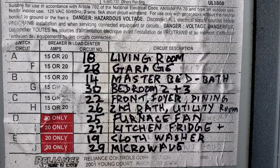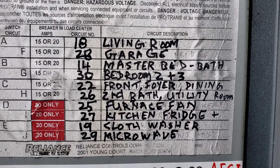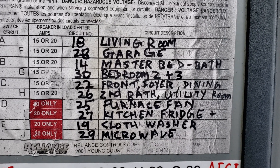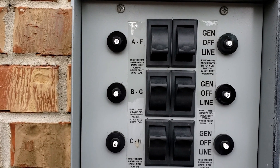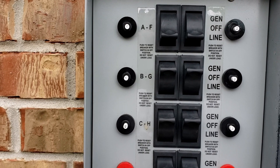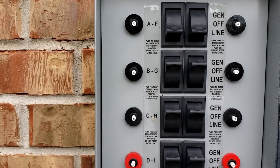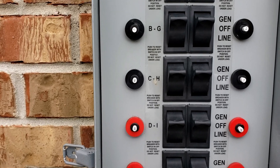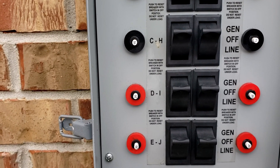These are the 10 circuits that I am using. When the utility power is back, do not just turn the generator off. First you need to disconnect the generator power to the house one by one, and then only should you turn the generator off.